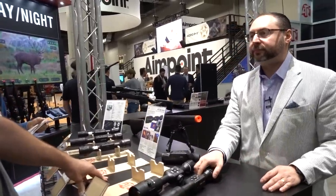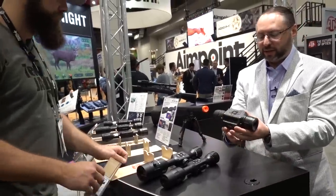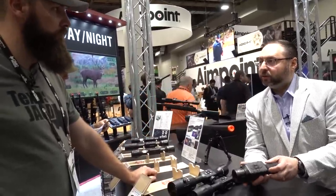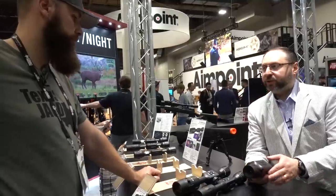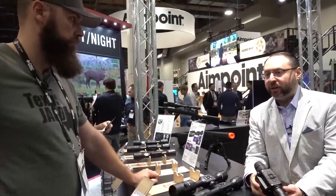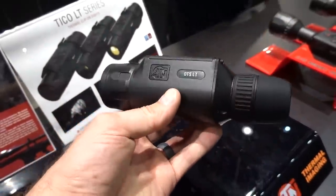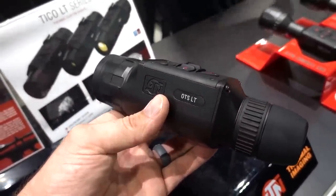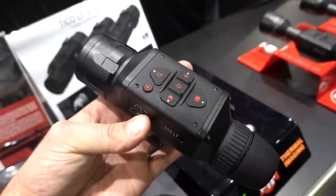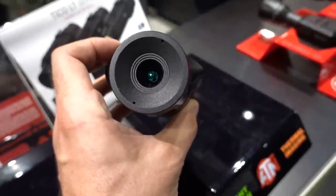I'm probably most excited about the handheld and the clip-on. So this is the new Otis LT — it's very small, about 1.2 pounds, with an internal 10-hour battery. It's going to be available in a multitude of sensor and lens configurations: 160x120 17-micron with 19 and 25 millimeter lenses, and our new 320x240 12-micron sensor available in 19, 25, 35, and 50 millimeter lenses, depending on your need for range.